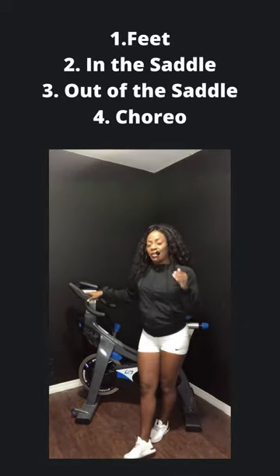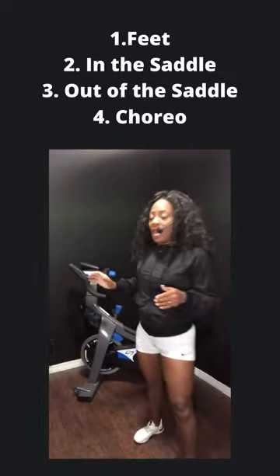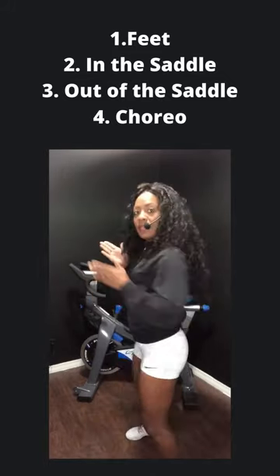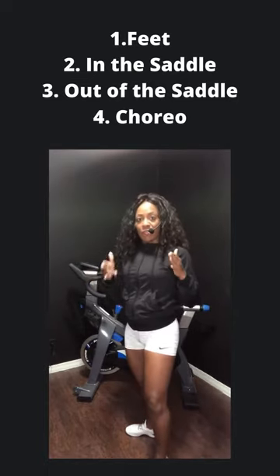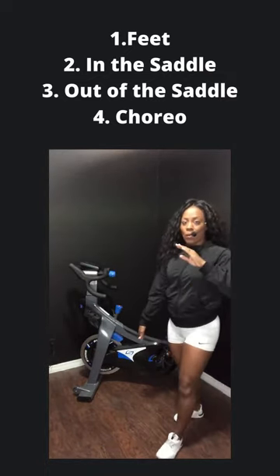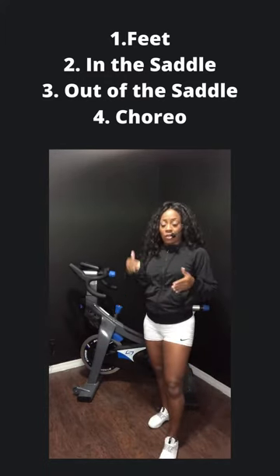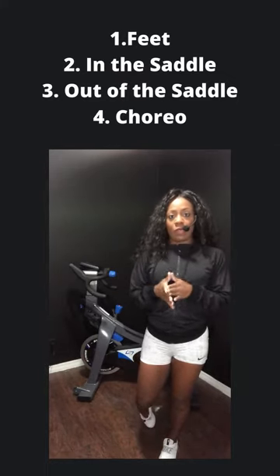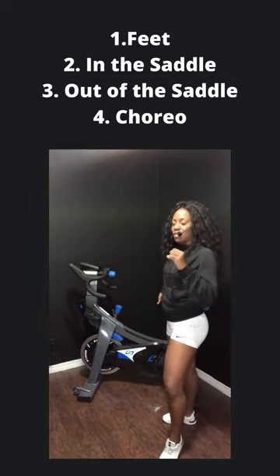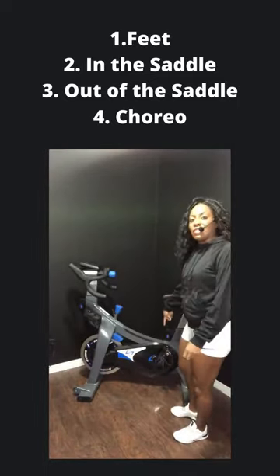All right, team. So we have the bike turned a little bit different just so that you can have a really good angle on what your body is supposed to be looking like, as opposed to me facing forward with you. So when I'm shifting in and out of the saddle, you won't be able to see me unless I'm facing this way. When it comes to clipping in or using the cages, it's all personal preference. I personally like to clip in. I'm going to be using regular shoes to show you guys how to do this, just so that all of our newbies know how to get started without having to invest in shoes if they don't know if this is the right type of exercise for them. So when it comes to getting into the saddle...